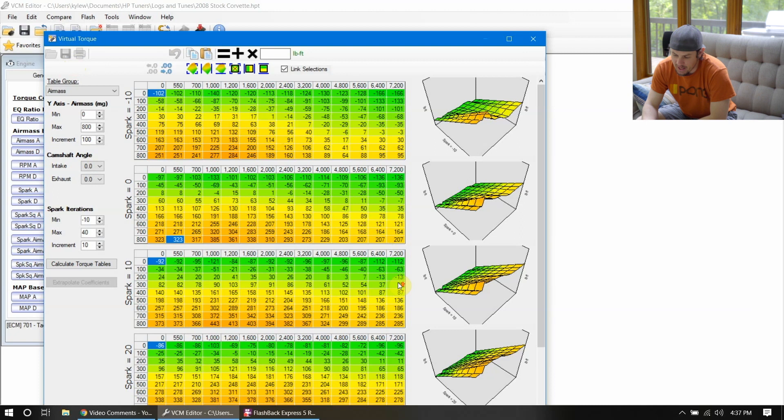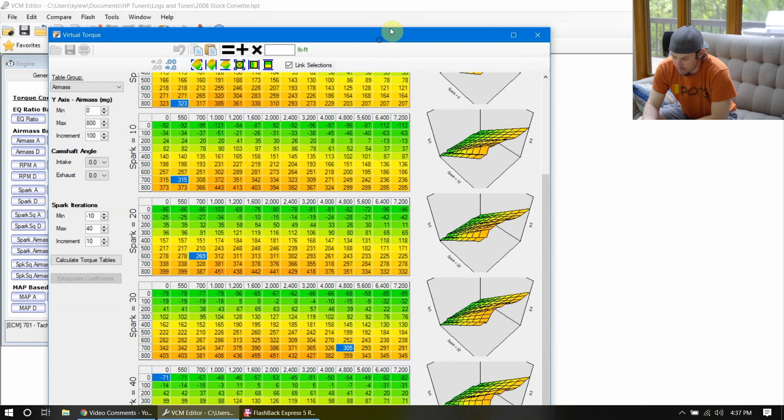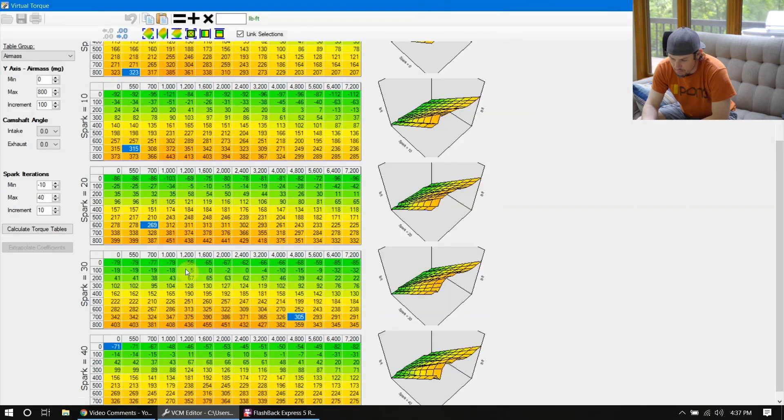But if we go in and look at it now, let's go down to the higher spark range. Even at spark 30, we're getting up to 450 foot-pounds of torque. That's stock — that's pretty generous for an LS3 — but you have to remember that this is crank torque. That's something to keep in mind: on a stock vehicle, we are looking at this torque as our base torque that we're functioning all of the rest of the torque management off of.